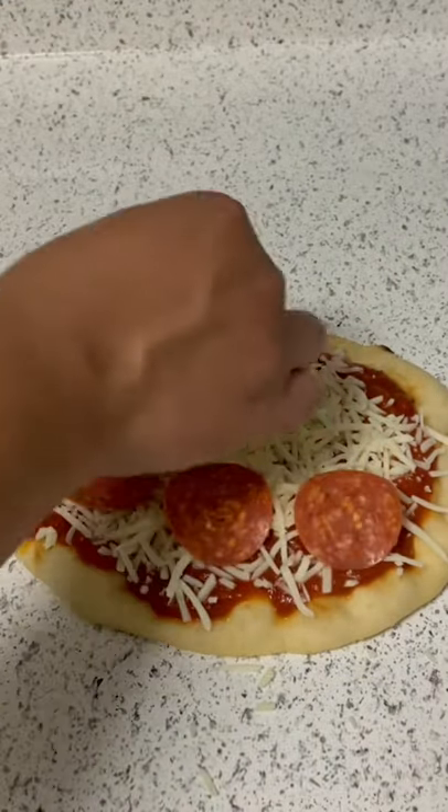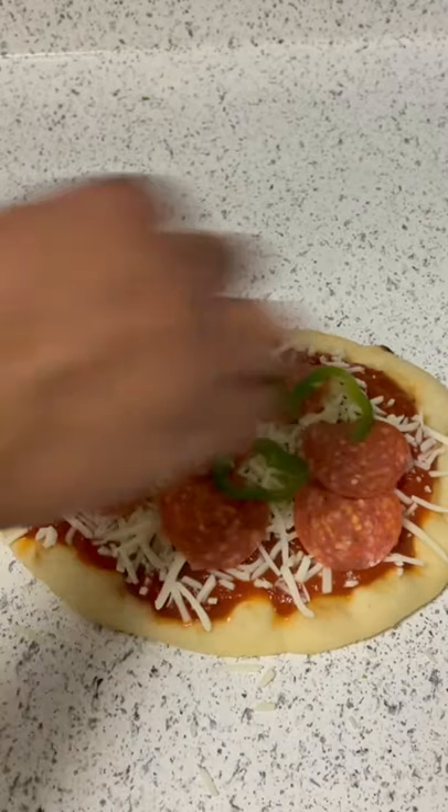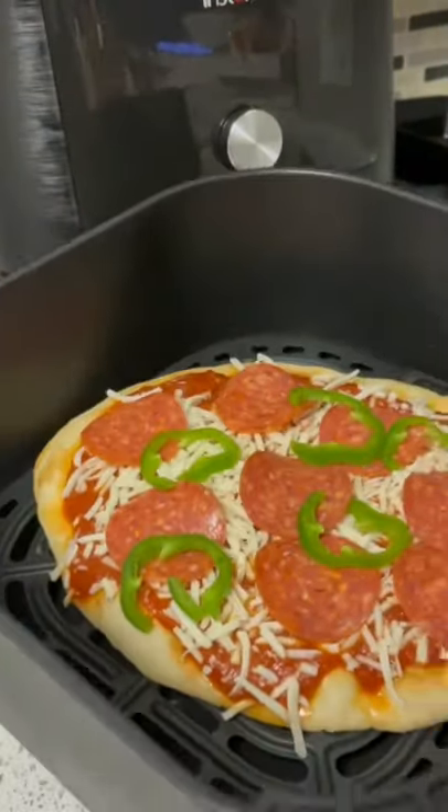The good thing about it is you can add whatever toppings you want. I opted for some pepperoni and jalapeño because I like the spice. The good thing about the air fryer is it's going to cook pretty quickly — about six or seven minutes on 400.